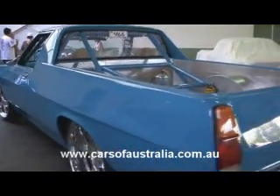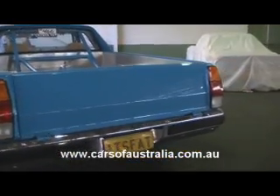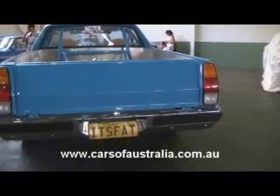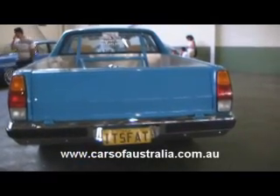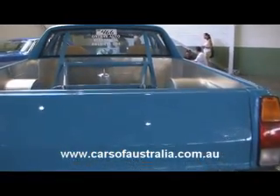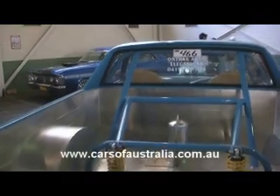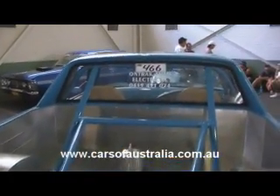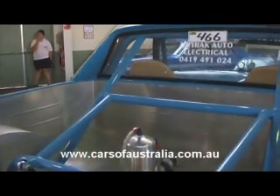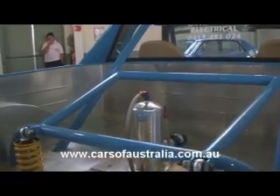Coming round towards the back of the car, it runs a WB Statesman rear bar. Coming up into the back, you can see the coilovers from the four-link. In the back also is the fuel cell, the surge pump, and the fuel pump for the fuel injection system. The roll cage also protrudes through the back window into the tray and connects to the chassis.